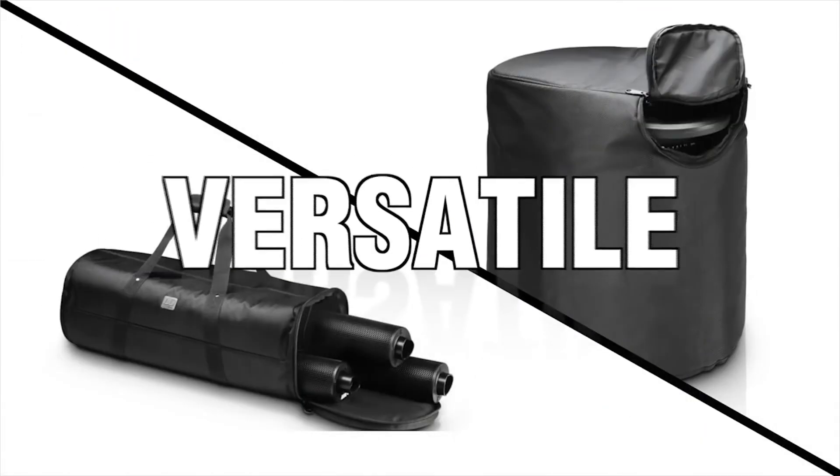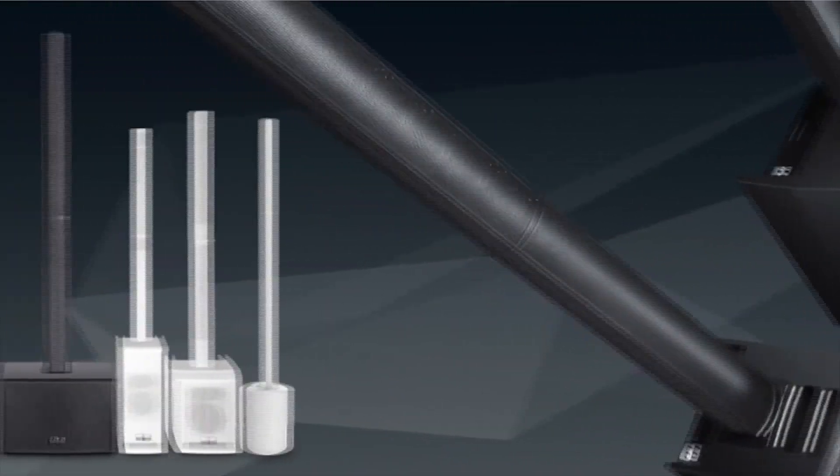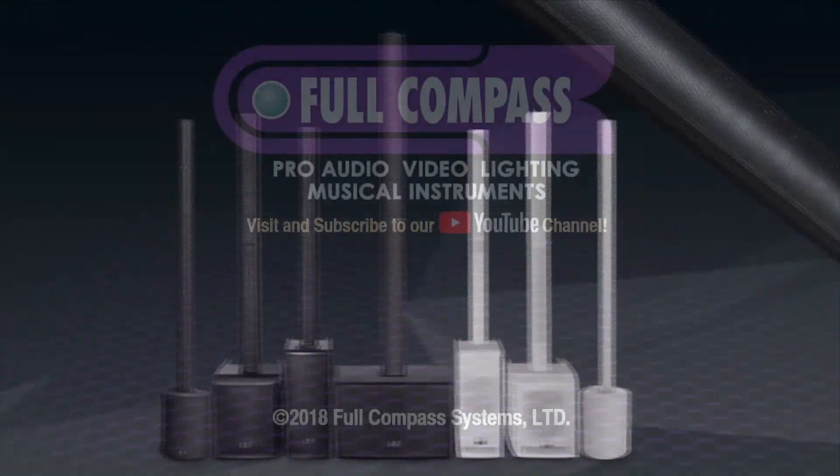Portable, powerful, versatile, and sleek — the Maui 5 is LD Systems' exciting addition to the Maui Series family.